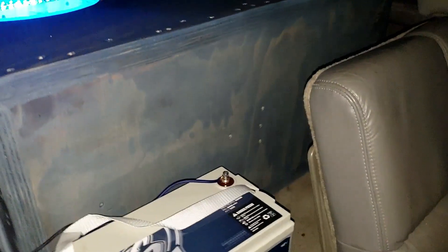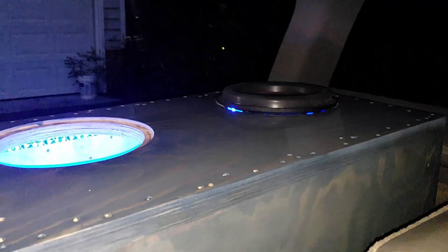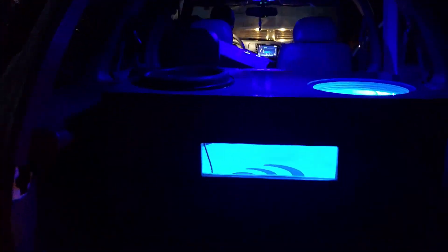Hey Leroy, hit your blue lights inside real quick so it kind of reflects off the top — now we get a better look at it. His blue interior lights really show it off. See, now you can kind of see the clear coat across the top — get a nice little reflection. I'm really happy with the way it turned out.